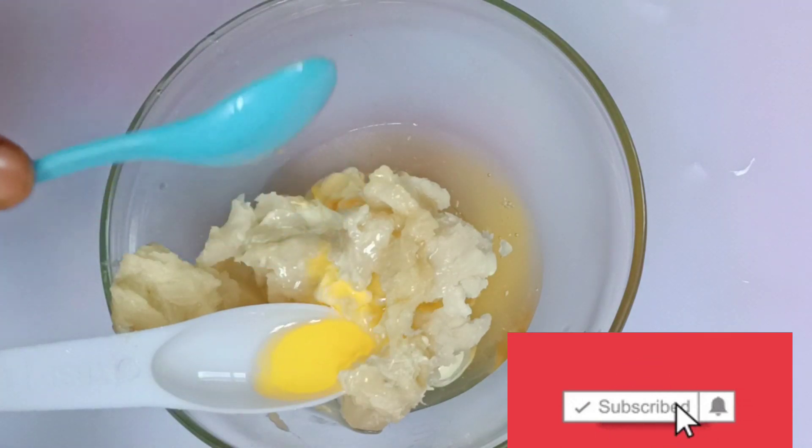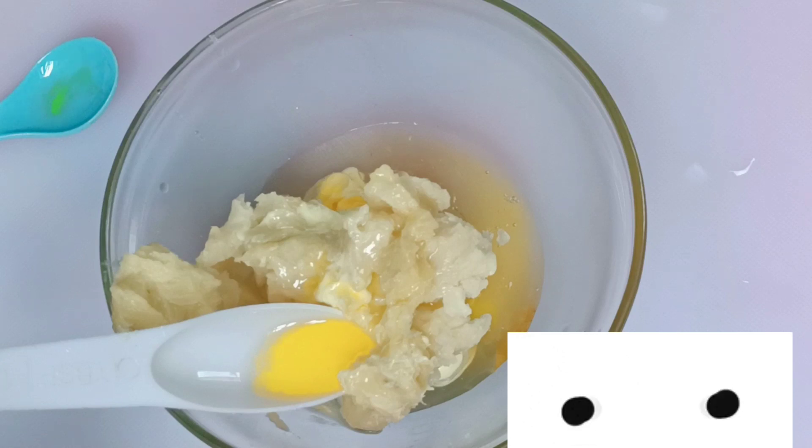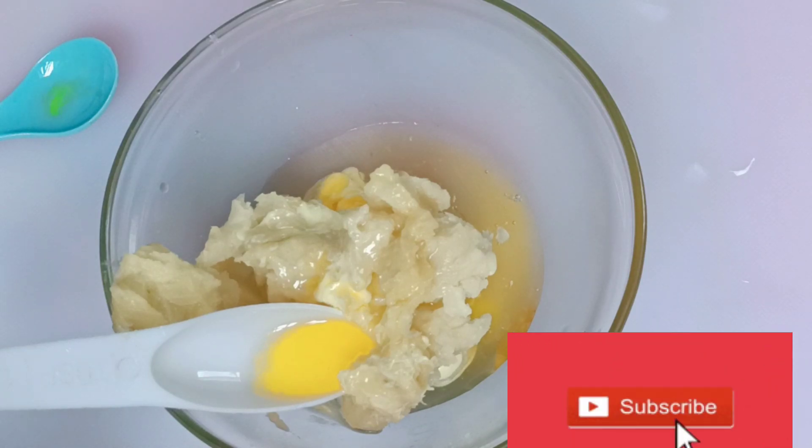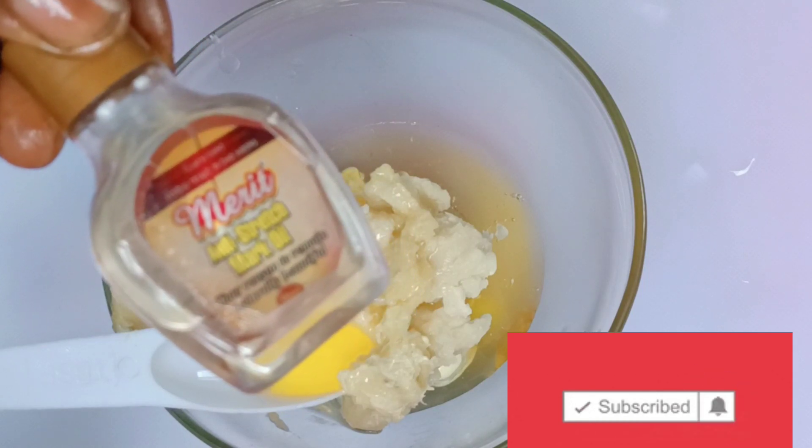We add mustard seed oil. We all know the benefits of mustard seed oil. If you can get it, please go ahead and get it. When you go to an organic store, they can sell you smaller quantities.